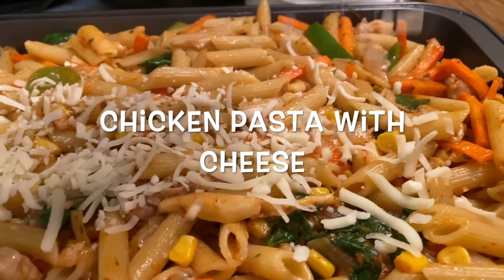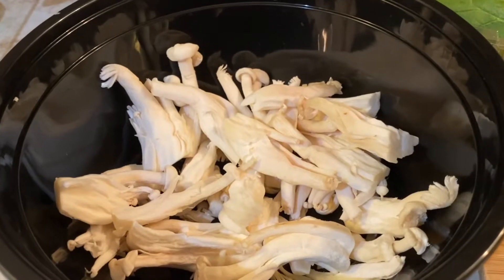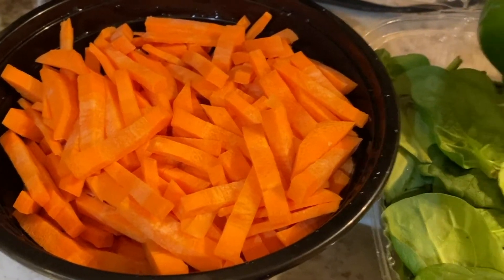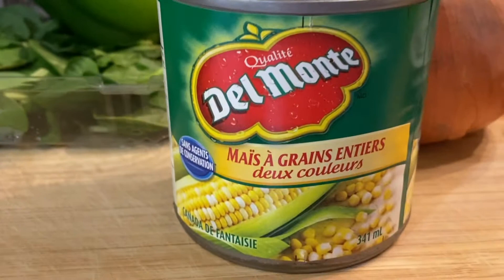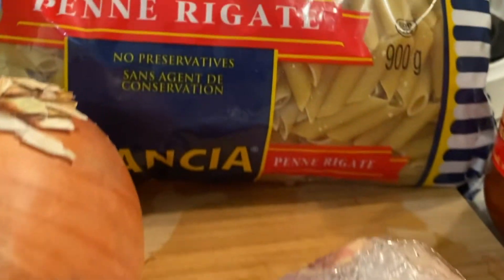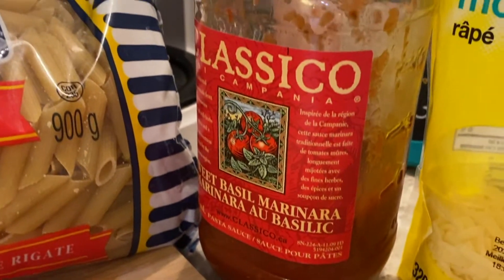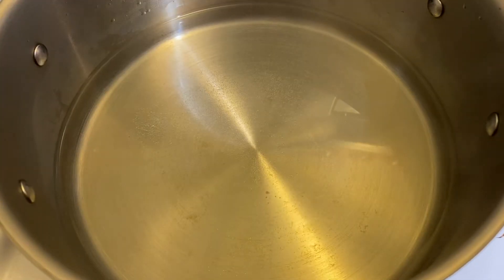Hello, welcome back to the channel! Today we're making cheese pasta with chicken. Let's take a look at the ingredients: we have some shiitake mushrooms, already sliced carrots, some leftover spinach, one whole green bell pepper, half a can of corn, one yellow onion, one piece of chicken, some penne, tomato sauce, and cheese.